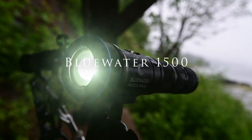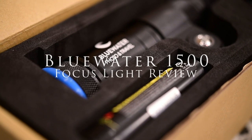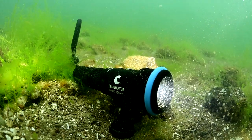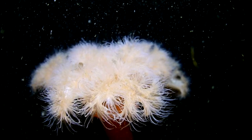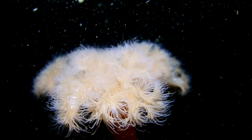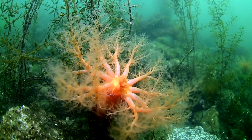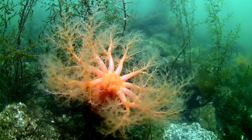The new BlueWater 1500 Lumen Focus Light is our newest upgrade from the original BlueWater 1000. It features a 100-degree beam, an ultra long burn time of up to 90 minutes at full power, a depth rating of 100 meters or 330 feet, a white light, a red light, and an SOS mode.